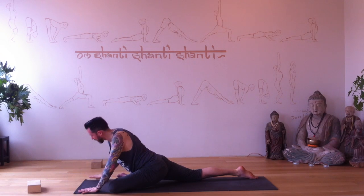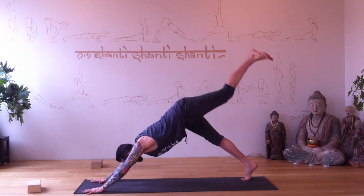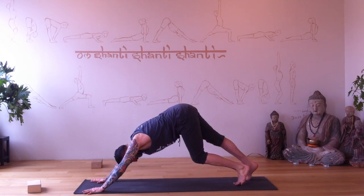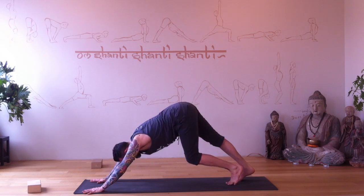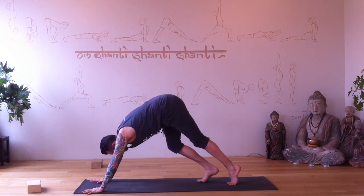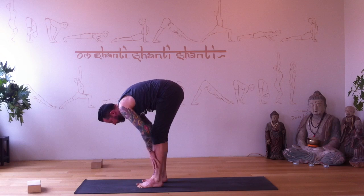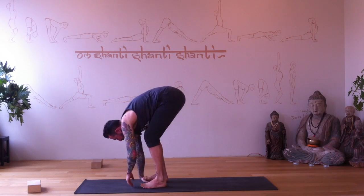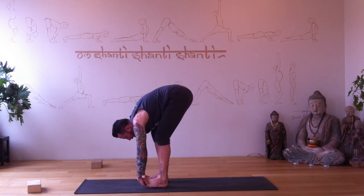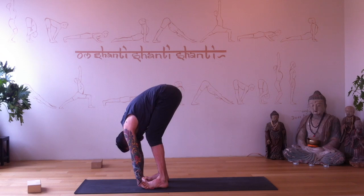Walk your hands back, curl your back toe under, left leg stretches back — shake it out if you want. Release into downward dog, pedal it out a little. Go slow, walk forward. Nice and slow, bend your knees a little. Slide your hands underneath your feet for a little stretch for your forearms and wrists — step on your palms, Padahastasana.